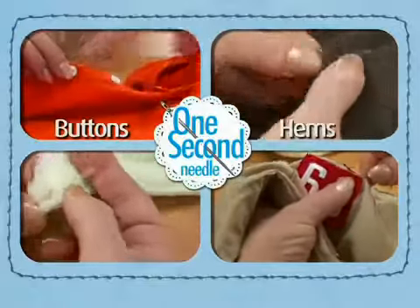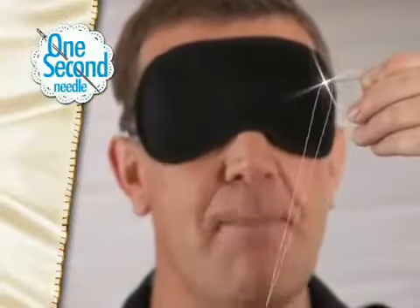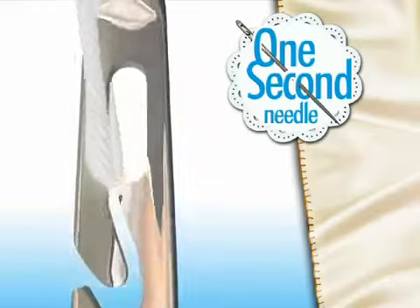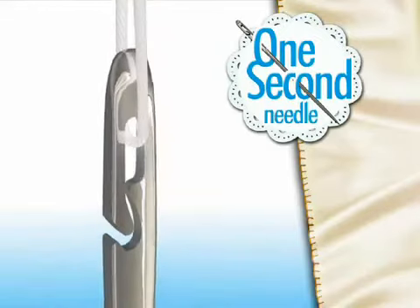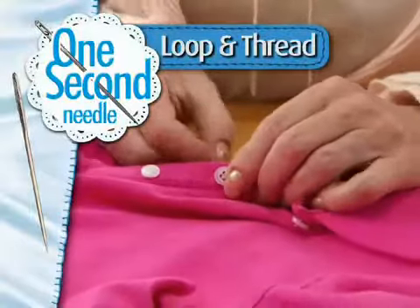Use it for sewing buttons, hemming pants, mending tears, and more. The One Second Needle is so simple, it's the only needle that you can thread blindfolded. With one simple motion, your needle is threaded. It's that simple — just loop and thread.